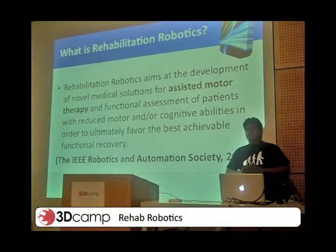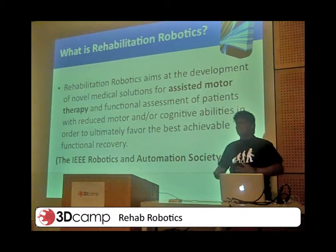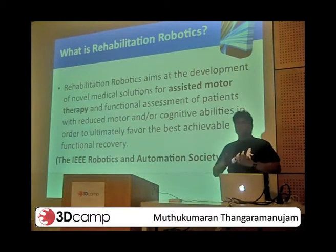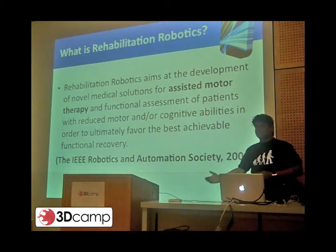End of the day, a robot is nothing but a tool, like an industrial robot. A rehabilitation robot is nothing but a tool to aid and assist in the recovery of a person's rehabilitation.